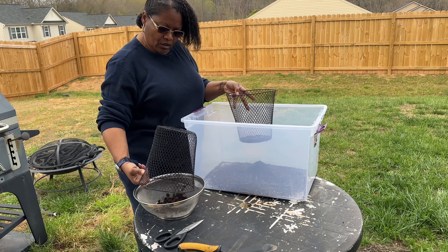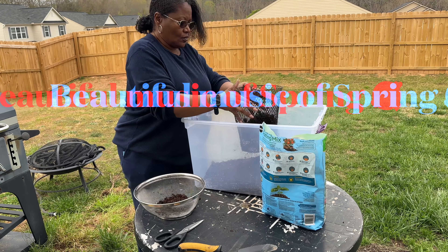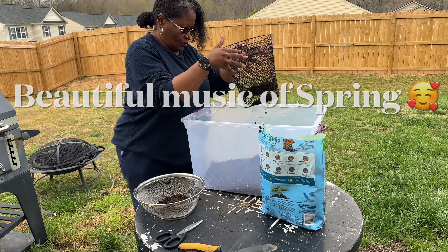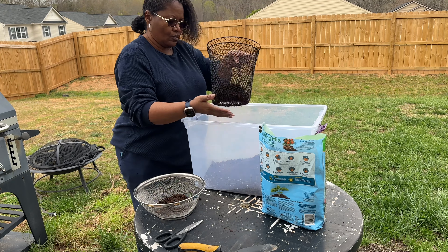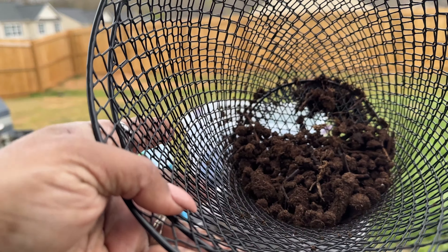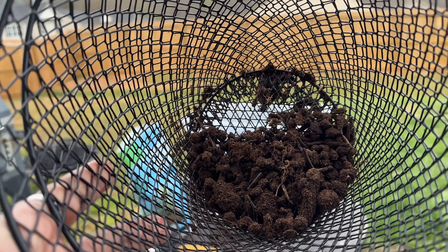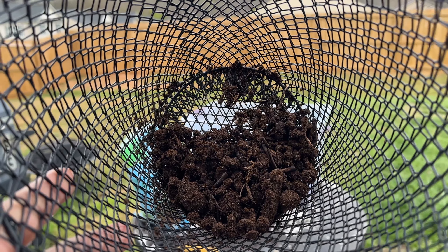I'm going to save everything that I remove and once I start my compost bin, I'll put it in there. This is what it looks like — these are the big pieces. If you leave all this in there, it may stop your seed from being able to spring up out of the soil.